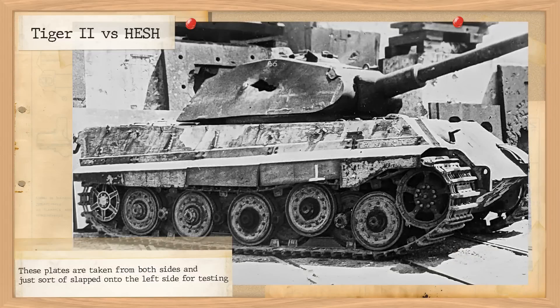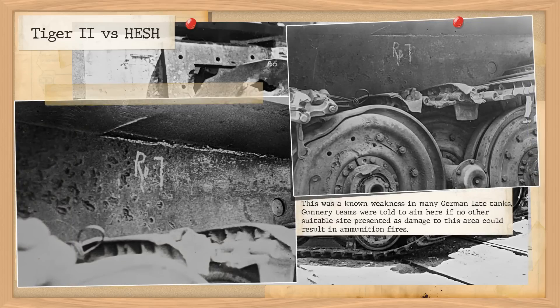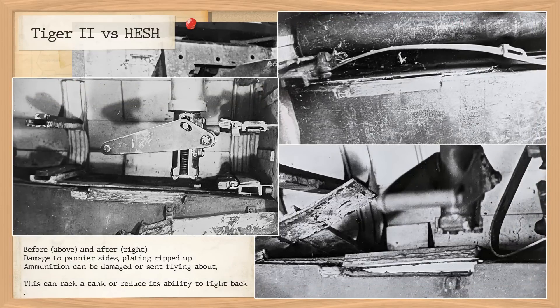Next up was the skirting plate along the left side. The plates themselves blew off when struck — one was recovered over 100 yards away, which may have caused some concern for the testing crew situated only 50 yards away. The pannier sides were split along the welding lines, and although like the track links the majority of the explosion was contained by the spaced armour, the ammunition was badly dented though not destroyed. The wireless operator was killed and the replacement loader's legs would have been shorn off. Two track links were ripped apart, two more damaged, and some minor damage to the wheels was observed.